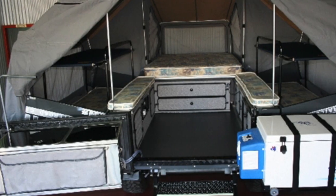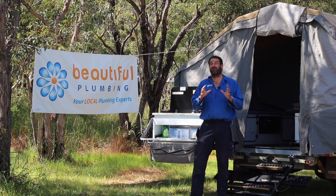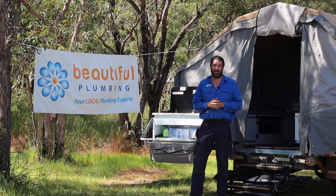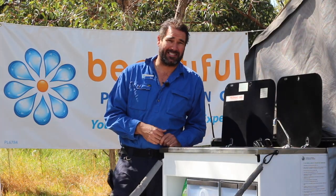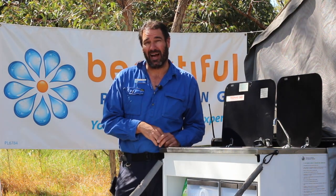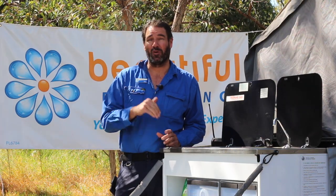They had two bunk beds either side and a queen bed, so you could comfortably sleep six people off the ground on a very small footprint. I got talking to Mark about his camper — it's Aussie made, made right here in WA, built super tough and awesome quality.